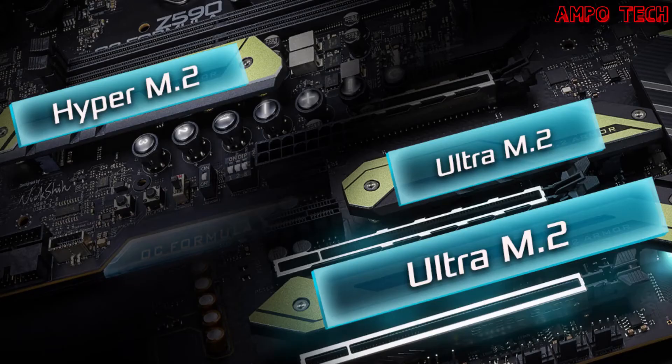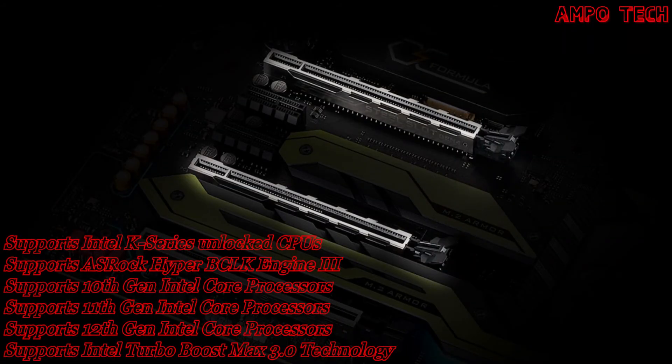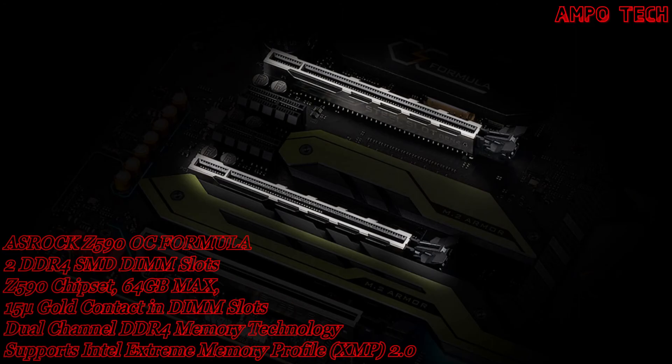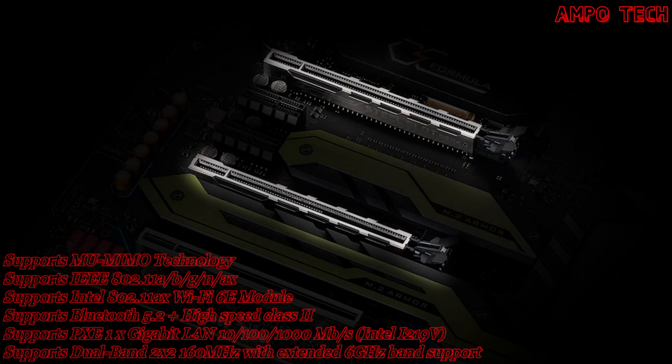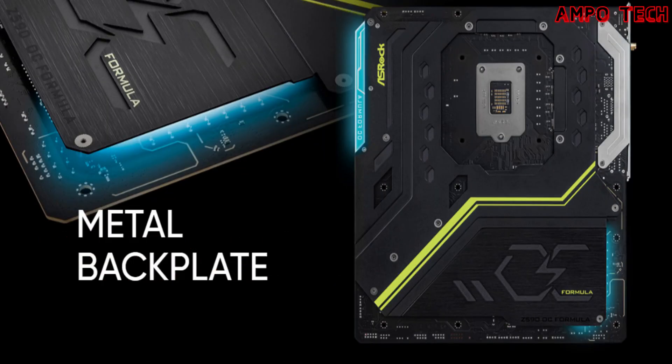For PCIe 4.0 readiness, the motherboard includes an unbeatable heatsink armor with Hyper M.2 Gen 4x4 and a reinforced steel PCIe 4.0 slot. The aluminum alloy heatsink top cover effectively improves heat dissipation, beneath which sits the next-generation PCIe 4.0 Hyper M.2 socket with twice the transfer speed of the previous third generation. The reinforced steel slot provides extra anchor points and a stronger latch to ensure signal stability and secure installation of heavy graphics cards.